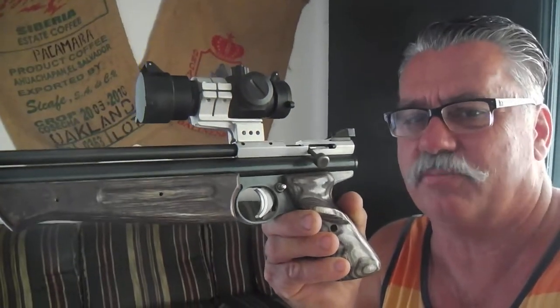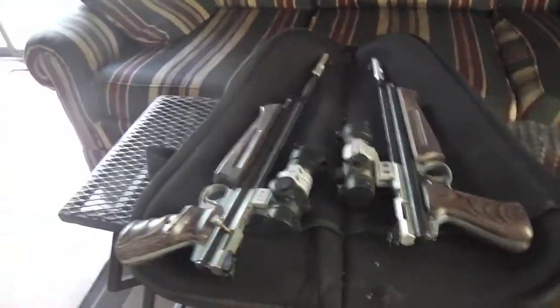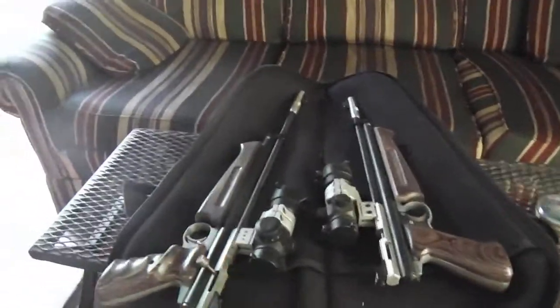If you bought something like this from these custom shops — and there are a few of them around North America — it would probably be $500 easy. But it's not going to cost that much. I'm going to sell both of them at the same time in my local market through Facebook. I'm not going to try too hard to sell, and if they don't sell, that's fine too.